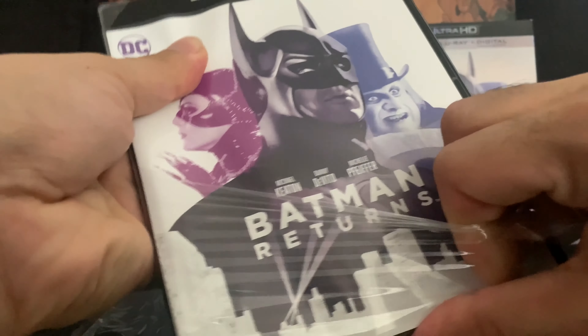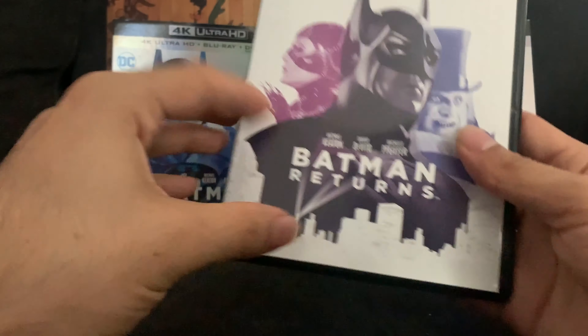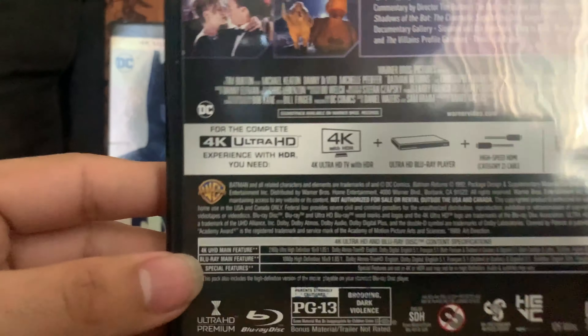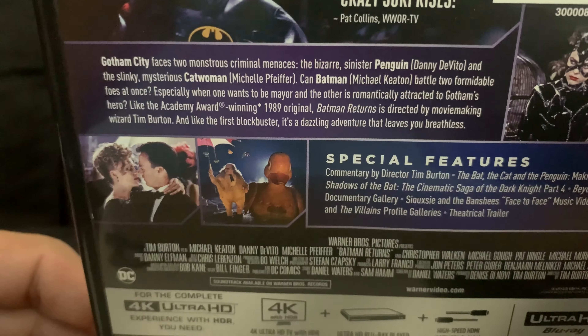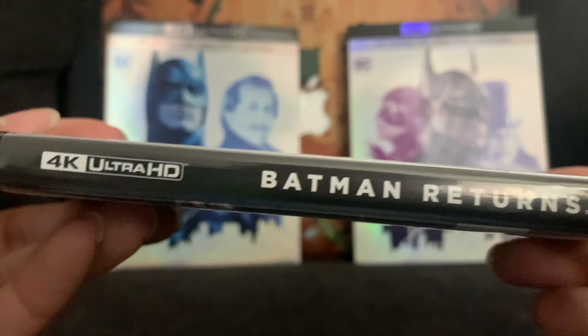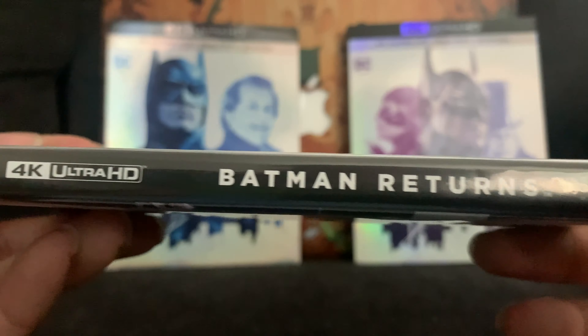The specifications are right there if you're interested, and you can read about the movie and special features. Tim Burton's Batman Returns — I would say it's a classic, honestly a guilty pleasure classic.